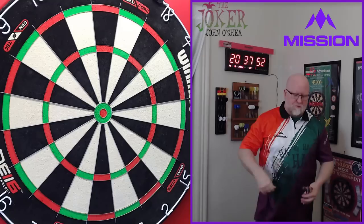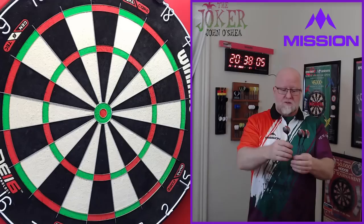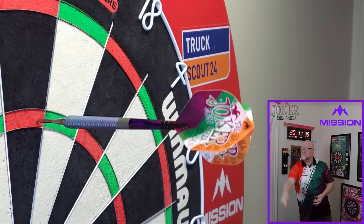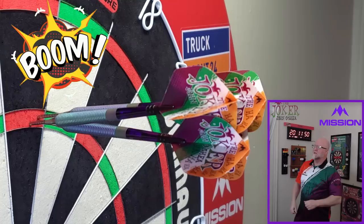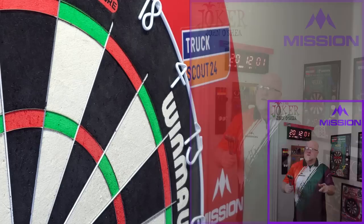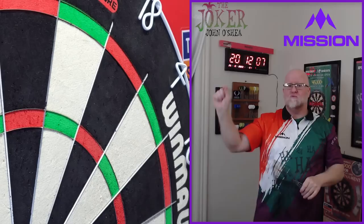I took some Tylenol before starting the throwing session and it's not helping too much, but there you go — the Mission John O'Shea 'The Joker' darts. I had a lot of fun with these and I can't wait until I feel better to throw them more often. Just a great overall set of darts. Now let's roll into the next clip — we've got a nice tight 180 for you. Boom — get in there! That was tight. That's a perfect visual example of what you can do with 32 millimeter long points.